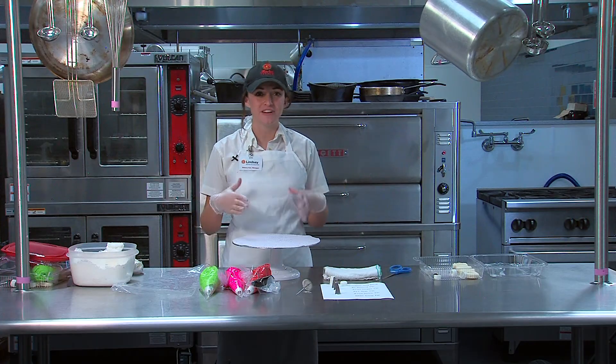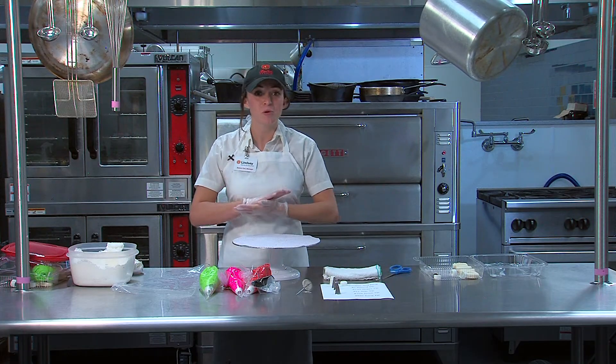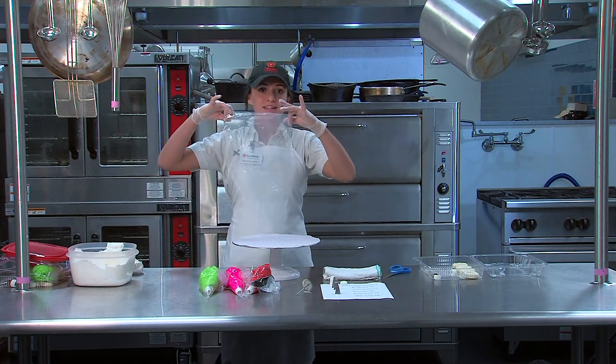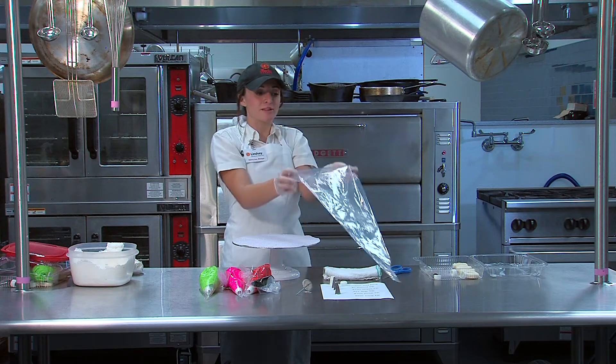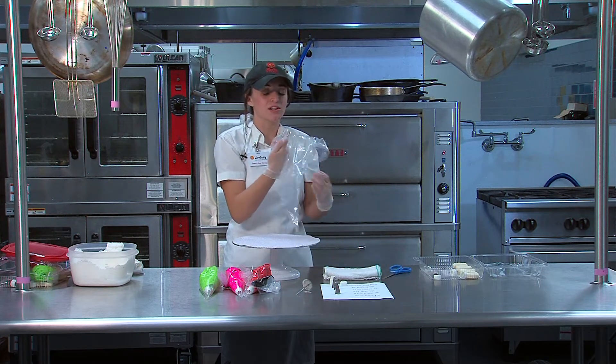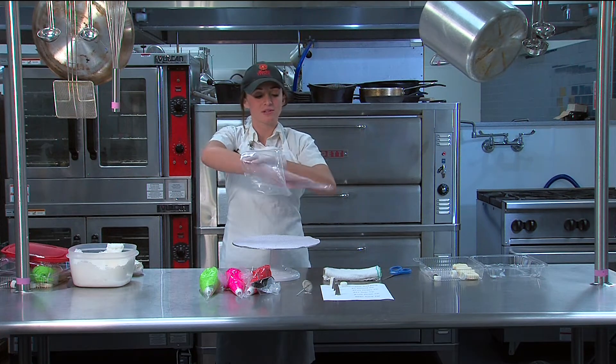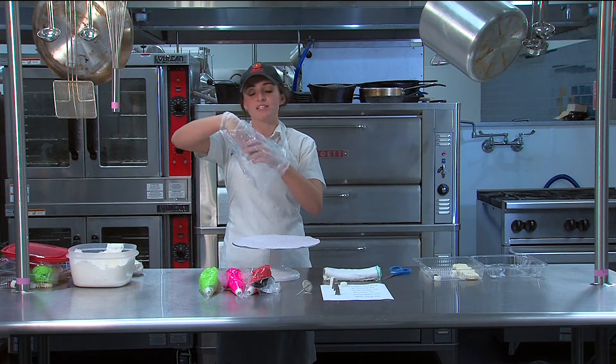The first thing I'm going to teach you is how to fill an icing bag, in case you haven't done it before or they're not already done for you. We're going to start with an empty bag and flip it inside out, kind of like you would a sock or a pillowcase. I usually pull the bag about three quarters of the way down.